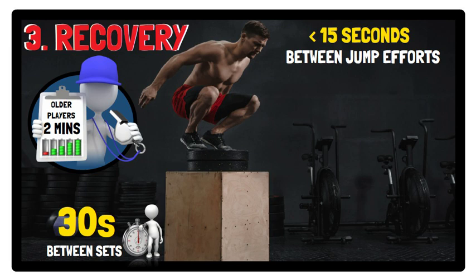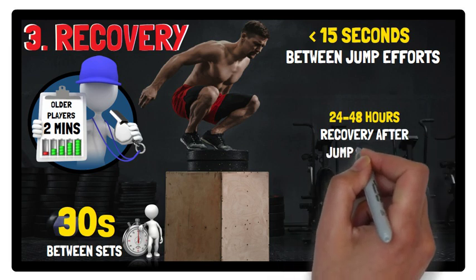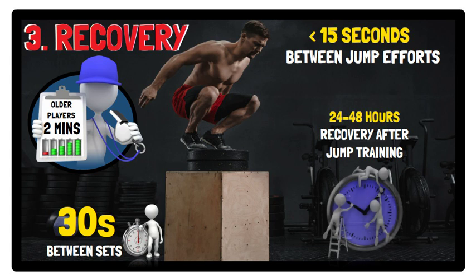For recovery between sessions, between 24 to 48 hours is recommended. Training experience, habituation to jump training, maturity status, jumping intensity, type of jump exercise, and recovery strategies are all factors to be considered when determining the length of the recovery period between sessions.